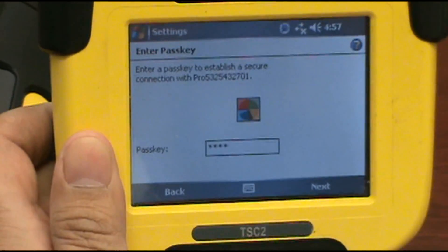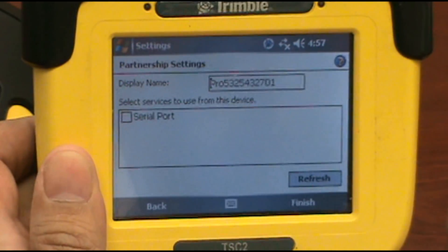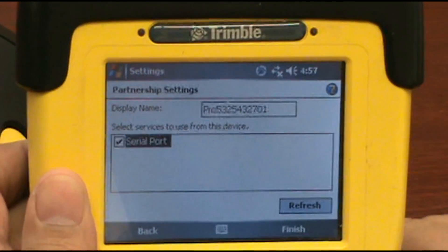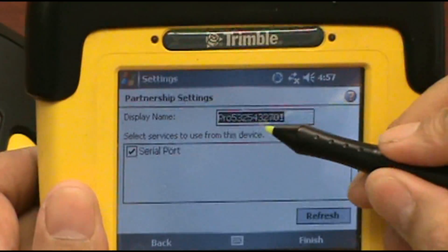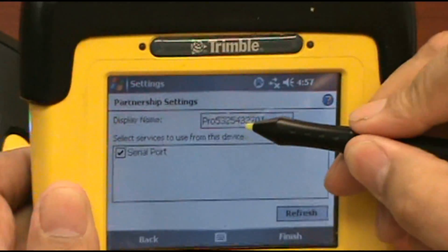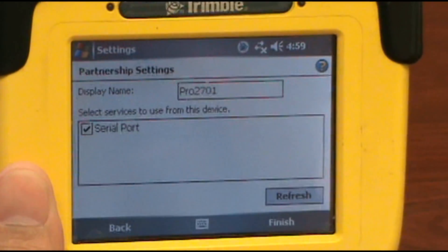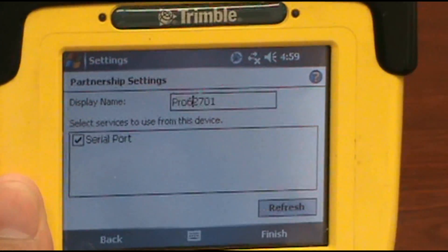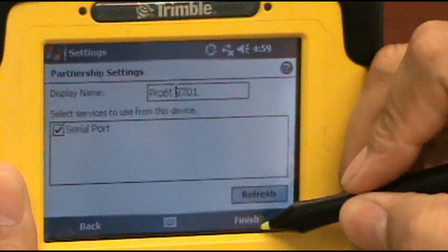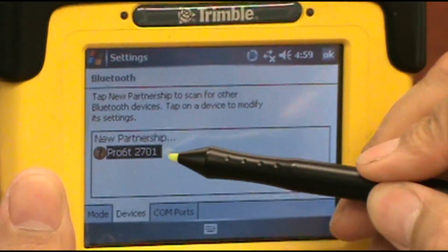Hit Next. I always select the serial port option here. You can rename it if you like. I always select the last four characters of the serial — maybe you go 'Pro 6T 2701'. And then Finish. Once you see it here under the new partnership, it says Pro 6T 2701.